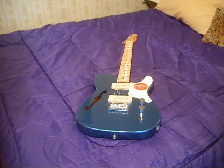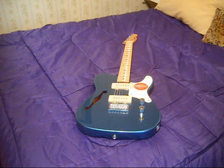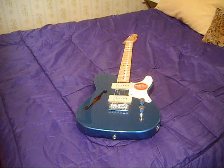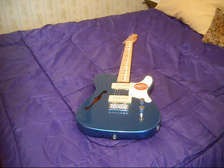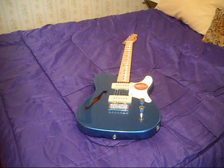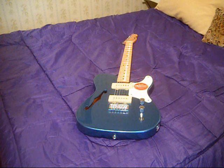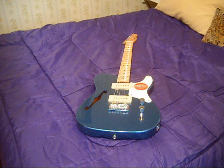Welcome back everybody. It is October the 13th, 2022. It's a Thursday evening — another beautiful early autumn day. We're back to give some more thoughts about this guitar, the Squier Paranormal Cabronita in Lake Placid Blue. I've had this guitar for two days now. Usually I come back the same day and give initial reactions, but I've been enjoying playing this guitar so much that I let a couple days go by.